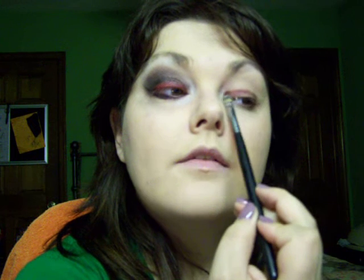I kind of messed up on this eye already — I thought I was recording and it wasn't. So the first thing we're going to do is take Artifact Paint Pot, which is a burgundy paint pot by MAC. I'm just going to take my SS194 brush, put a little on it, and just put it on the lower lid — not even on the entire lid. You just want it enough to where you kind of have that red undertone.